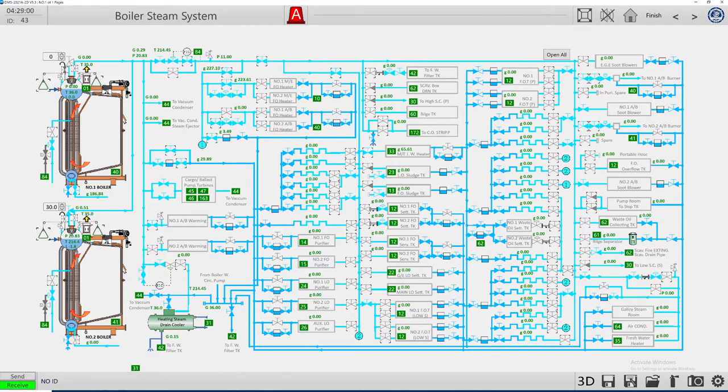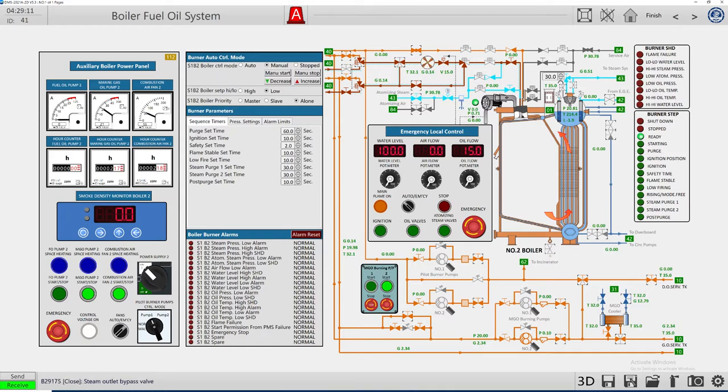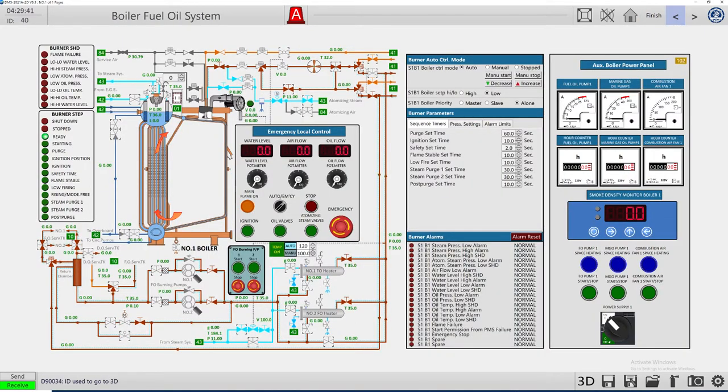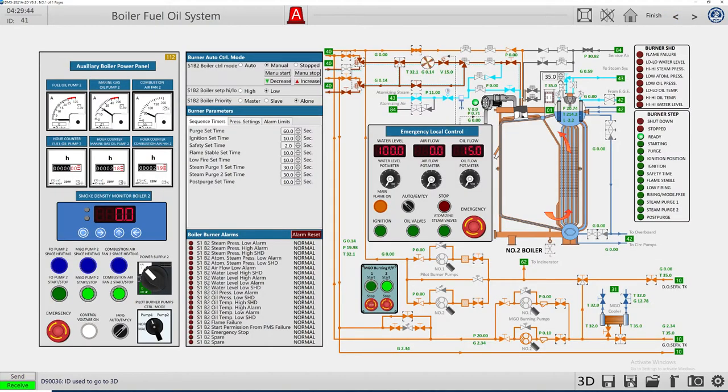We open for the burner of auxiliary boiler number two as well. We can go back, open 100 percent, and shut the service air. We can make a test with the steam — providing steam for atomizing.